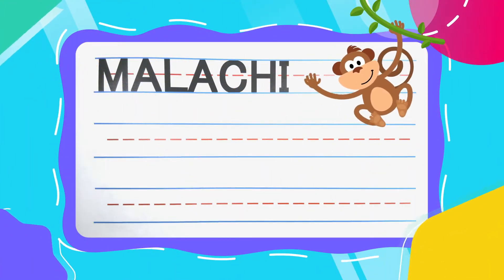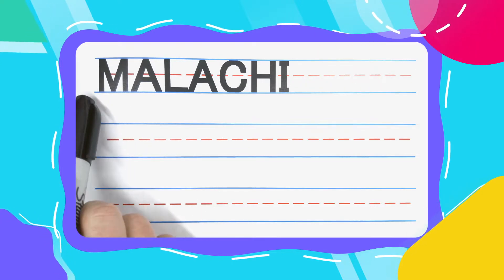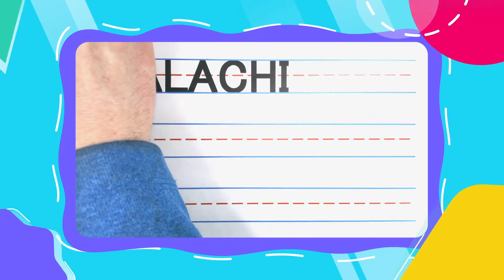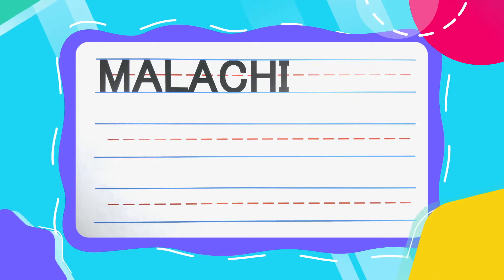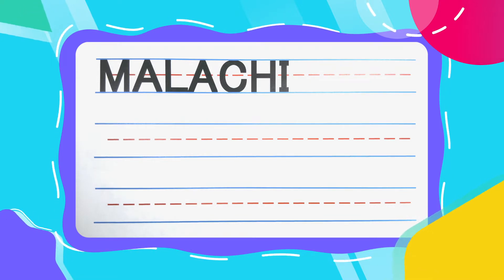Hey there friend! Welcome back! Today we're going to write the great name Malachi. If your name is Malachi, you have a super super cool name. And I'm honored you're here, and happy you're here, to learn how to write it with me today.